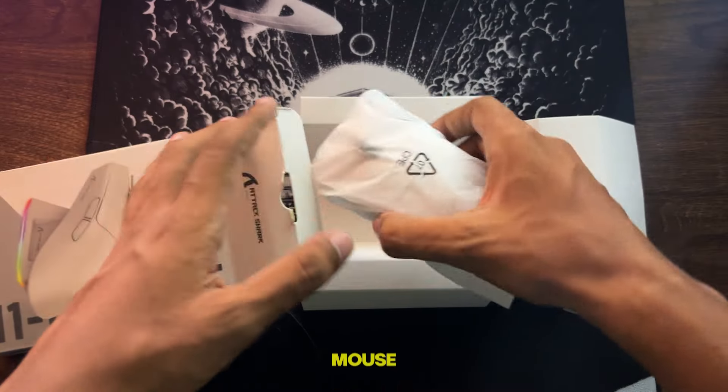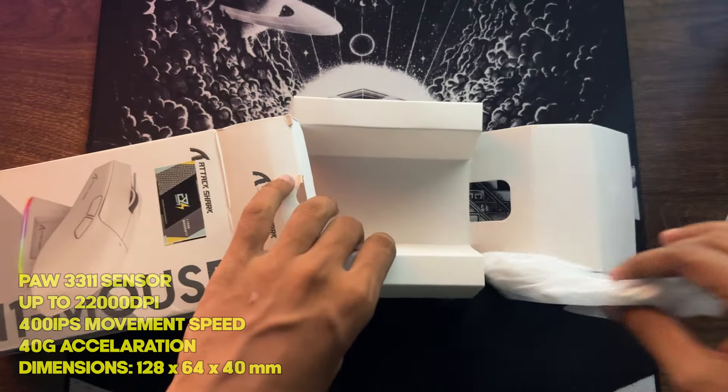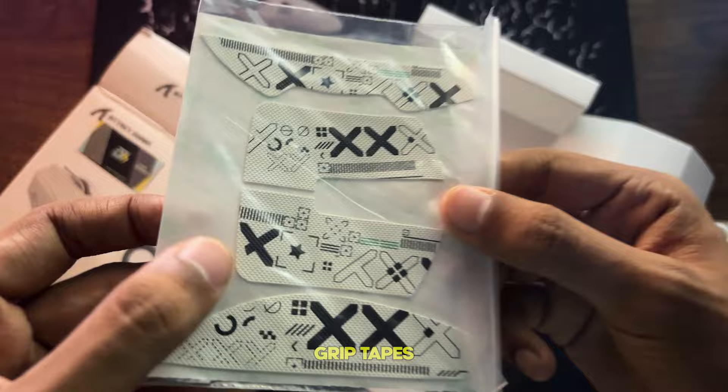And here we have the mouse itself. It is a tri-mode wireless gaming mouse, which uses the PAW3311 sensor. Also included is a USB Type-A to Type-C cable, and along with some paperwork, we find grip tapes.